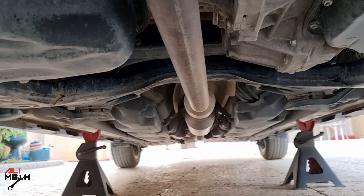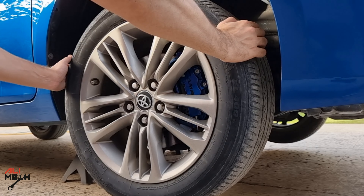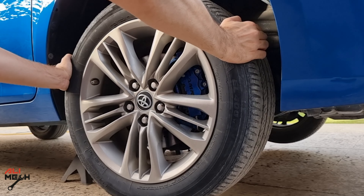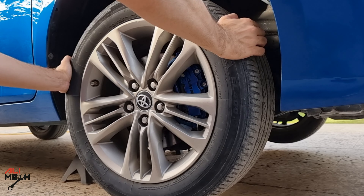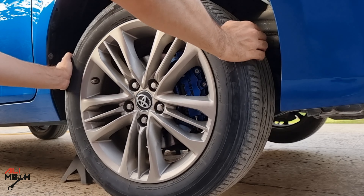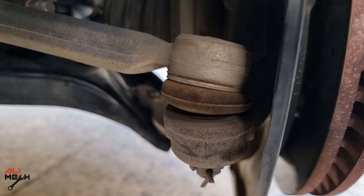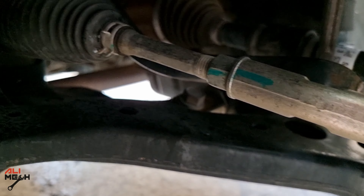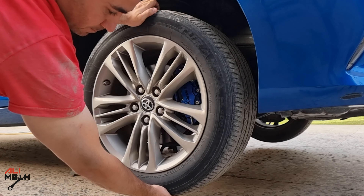The car is safely on a jack stand. The first way to check: grab the wheel from right and left and try to wiggle it — feeling any play? The normal sound when rotating the wheel is the differential, but side to side there should be nothing. If you feel any play side to side, the tie rod is damaged or the rack end.